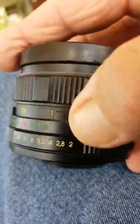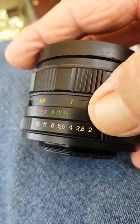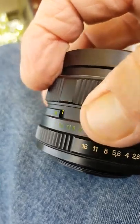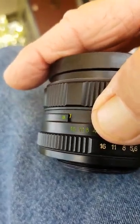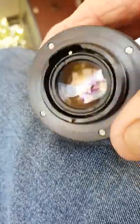Your f-stops — another name for it. And what happens is 2, the smallest number, is actually when the lens is completely open. And 16 on this one is when it's closed down.